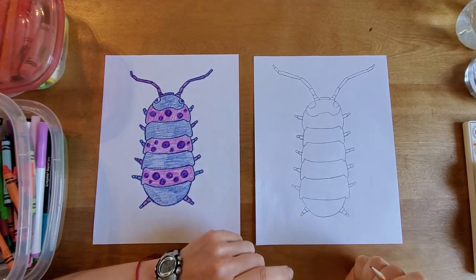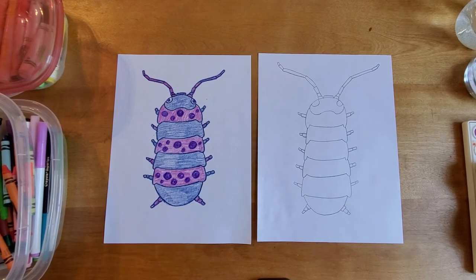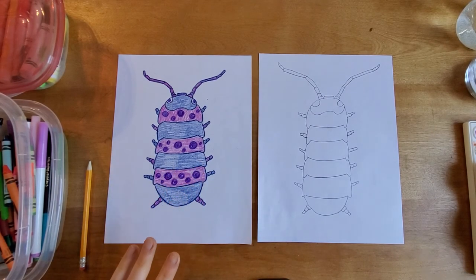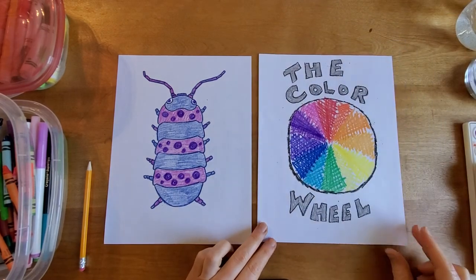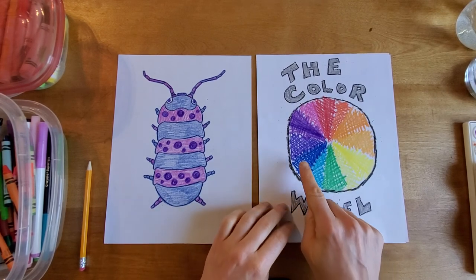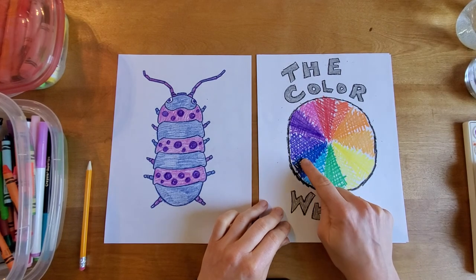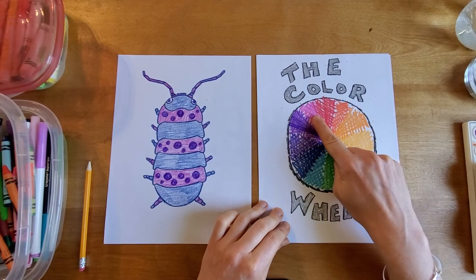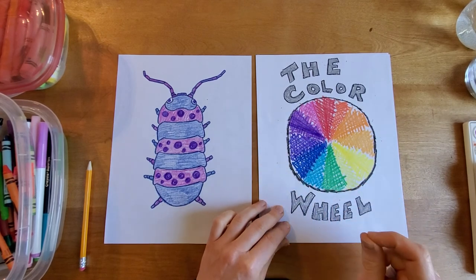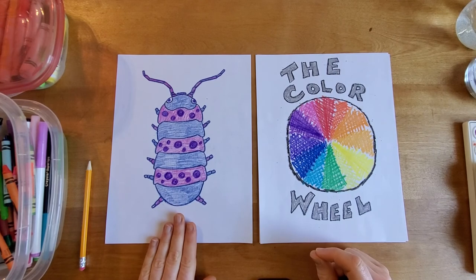That is pretty much it — that is our roly-poly drawing! You'll notice when I added color to mine, my roly-poly is very well dressed because I chose on purpose three colors that are analogous. I would love to challenge you artists to also choose analogous colors to color your roly-polys. Analogous colors are colors that are right next to each other on the color wheel. For my analogous colors I chose blue, violet, and red-violet — colors that are right next to each other on the color wheel. Analogous colors look really great when they're right next to each other, and when you use them in your artwork together, they look very pleasing to the eye.